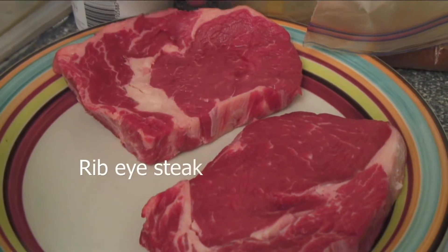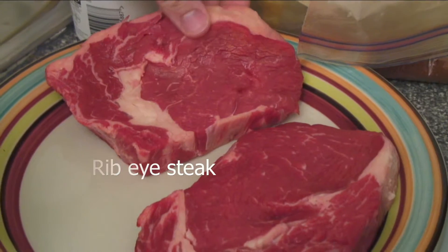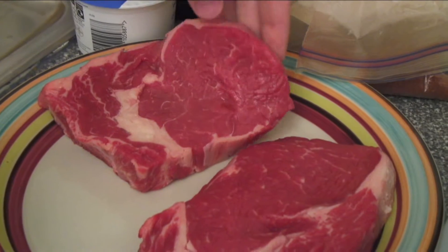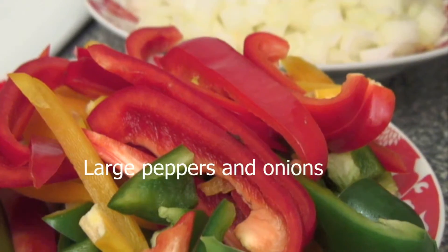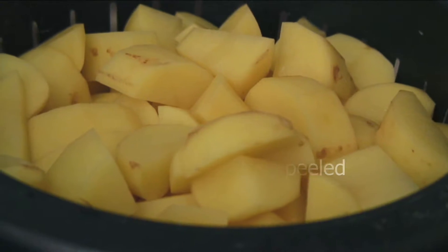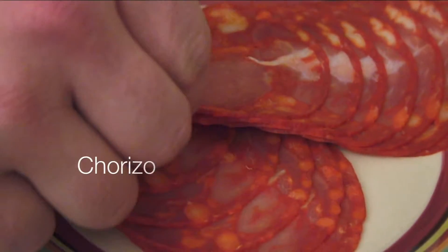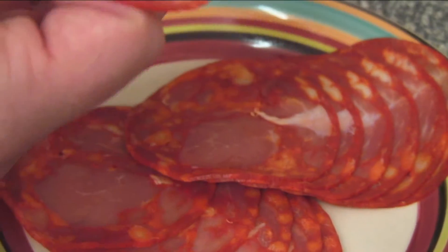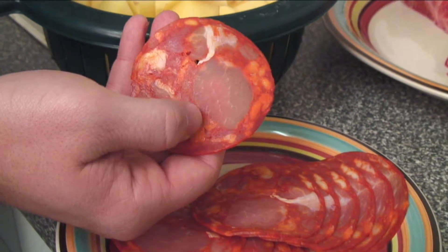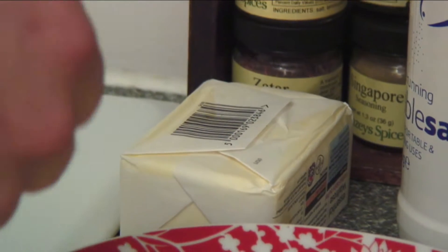Let's start with the steak. I chose ribeye steak — it's a little bit fattier than sirloin, fattier than fillet steak, but that gives it a little bit more flavor and makes it more tender. We've also got some peppers and some onions, some potatoes, and some chorizo. The chorizo is pretty good quality — you can see these nice big windows of fat in between all the meat. A bit of butter, which will be very useful for the sauce and the mashed potatoes.